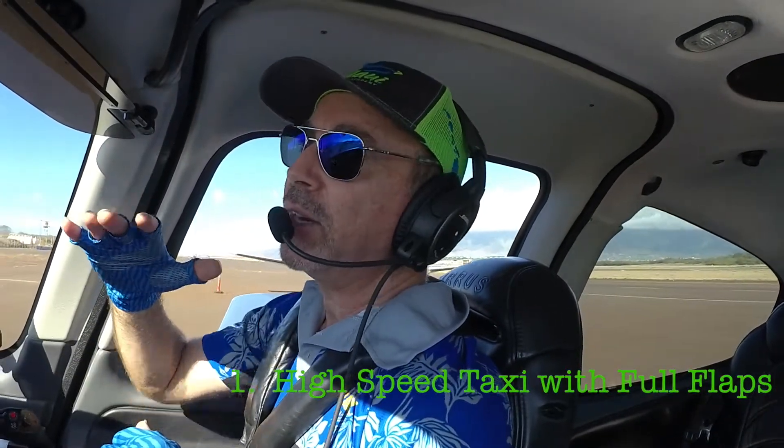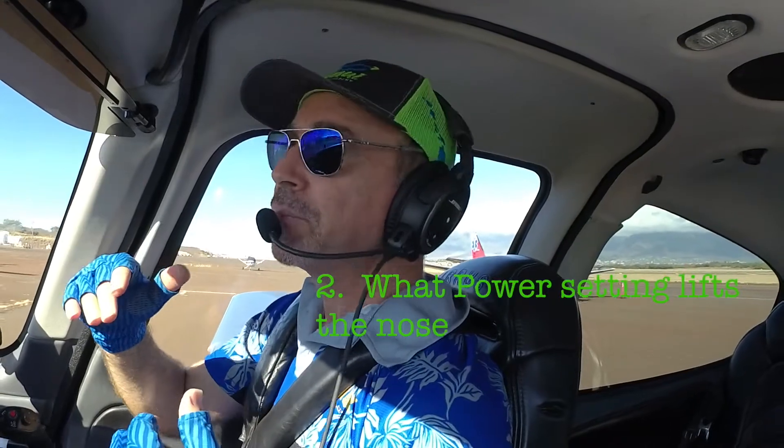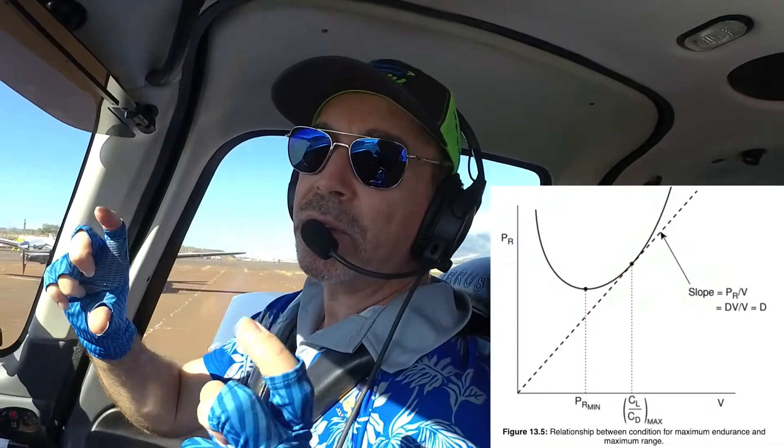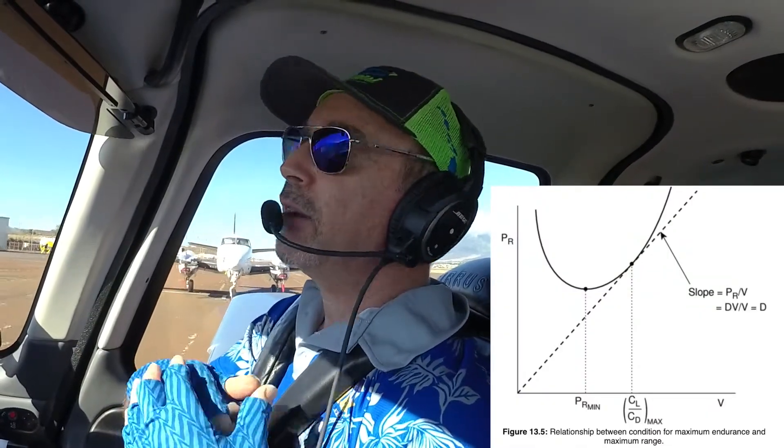What we're going to do in this reverse engineering is taxi at high speed with full flaps and show you how much power you're going to need to carry just to wheelie that nose wheel. We're going to come up with a number — that number will be the marker we use, plus or minus a little bit. For those of you who don't have percentage of power in your equipment, you can use RPM manifold pressure, or just do it by feel. Then we'll use that power setting as we cross over the fence, maintaining Blue Donut angle of attack, and transition into the round out for a super soft touchdown.